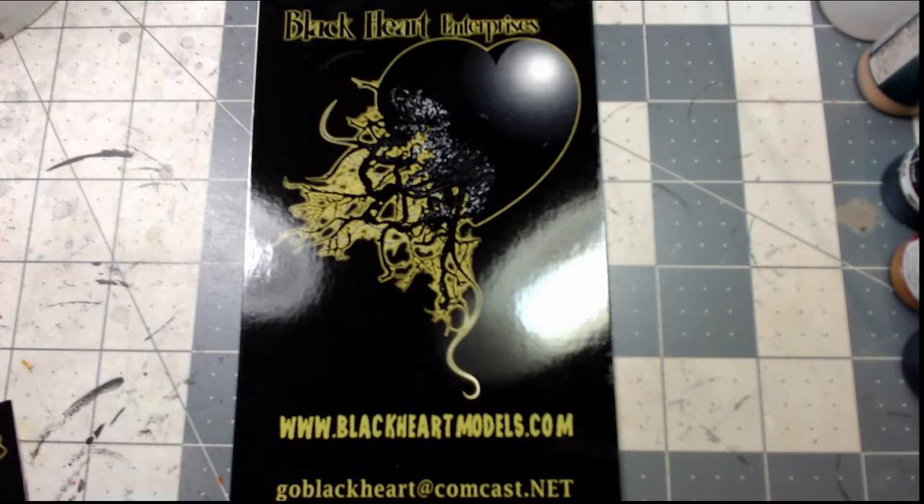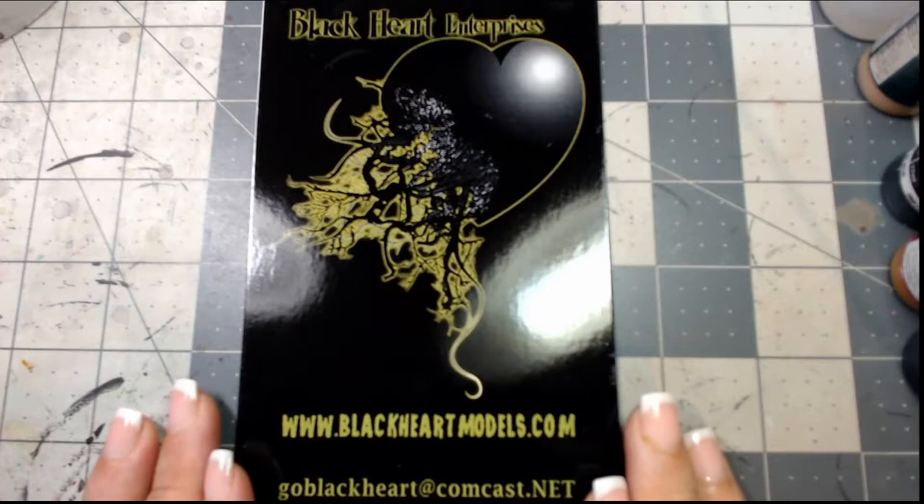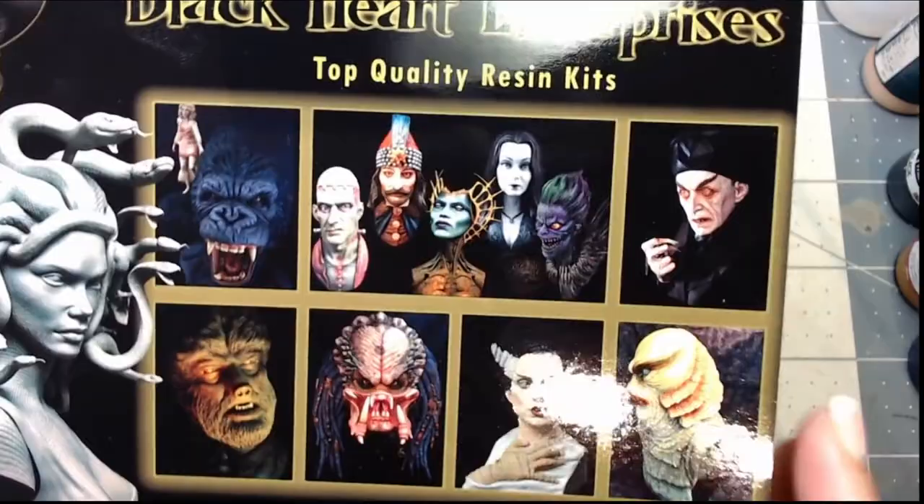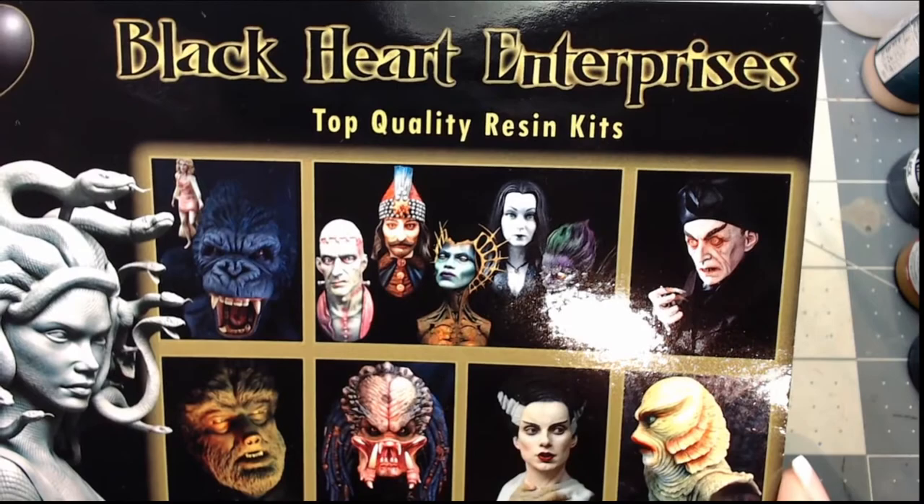What is up metalheads! In today's video we are going to do an unboxing of series two, the second set of the Black Heart Enterprises Star Trek busts. This is really exciting for me because my goal is to go through and do a whole display at a show of the different Star Trek models, so hopefully I'll get to do that at some point.